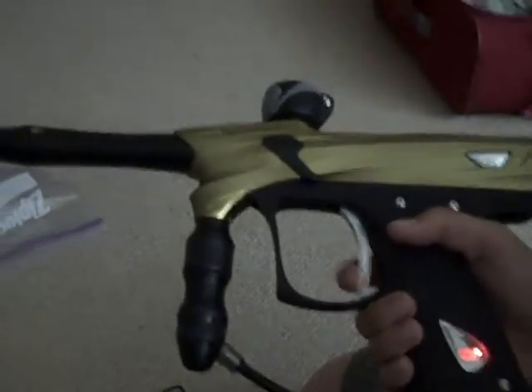Alright, so now what you do — the gun has to be on when you do this. Flip the second dip switch down. And then it should blink through all the colors. And then once it turns red, turn the eyes off. And now there you have it — NXL full auto.